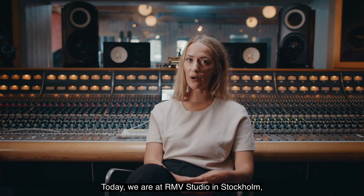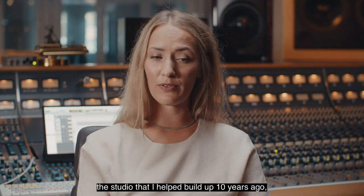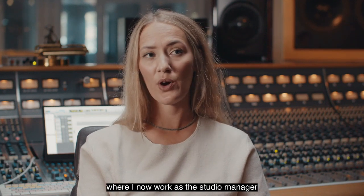My name is Linn Fial and today we are at R&B Studio in Stockholm — the studio that I helped build up ten years ago, where I now work as the studio manager and in-house engineer.